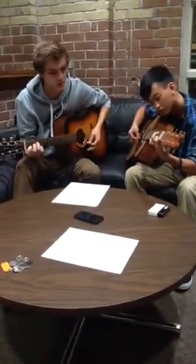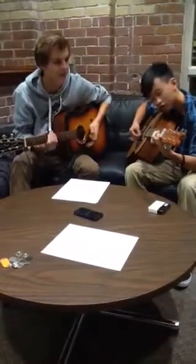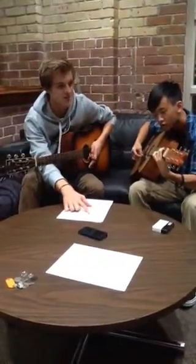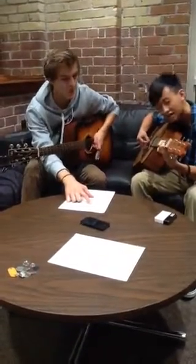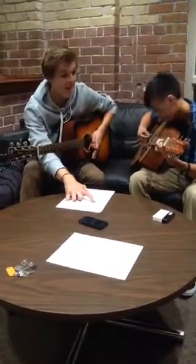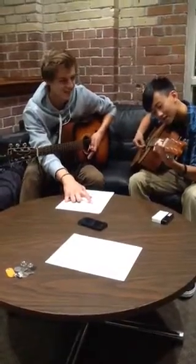And two, four, one, two, three, four, one, two, three, four. G — stay on the G. F. Yeah, there you go. A minor, four, F, G, A minor. There you go.